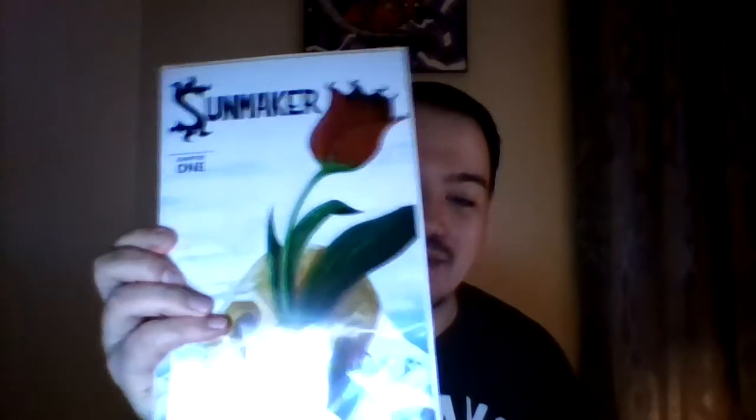We got a copy of Sunmaker number one — this is Ryan's first comic book and it is signed by Ryan, so that's awesome. I'm really happy for Ryan; he got funded and was able to make this. I know this is a lifelong dream and I know what it's like to hold your first comic in your hand, so that's really cool. There's all kinds of stuff in here with this — I'll show you the book in a minute.